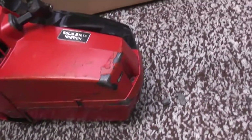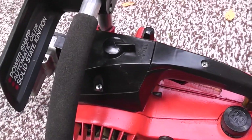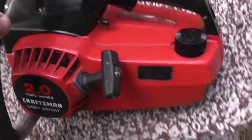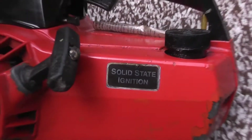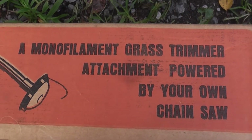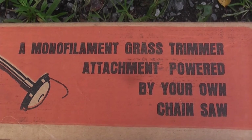This Craftsman was in pretty good shape when I got it, except for some paint missing. It's like a mid-eighties model — they're pretty common. It's a little older because it actually says solid state. But there it is, the Hofko Trimet — a monofilament grass trimmer attachment powered by your own chainsaw.